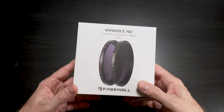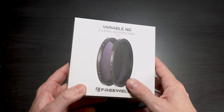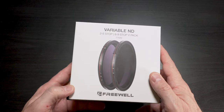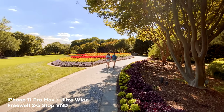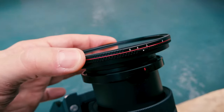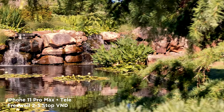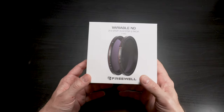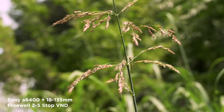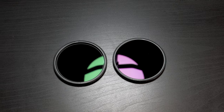Hey guys, Blake Calhoun here. If you're a regular viewer of this channel then you know I preach, and I mean preach, to use ND filters. It is the number one accessory that you can add to your smartphone, or really any camera, to make your footage look more professional. You can get better motion blur — that's the main reason, especially when it comes to smartphones. With traditional cameras you can also control depth of field, but regardless of what kind of camera you're using, ND filters are a very important accessory to own.